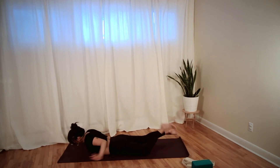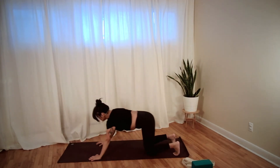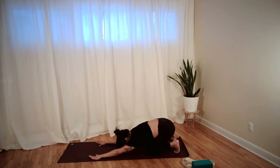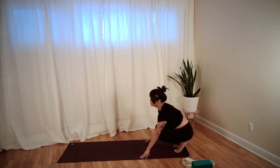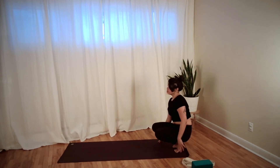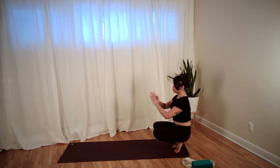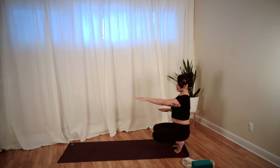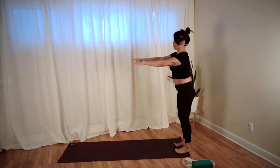Relax down, hands under your shoulders, push back into child's pose — keep your toes curled under. Walk your hands back to your knees and come back into toe stand. Find your balance — maybe this time bringing your hands to your chest or out in front of you. Nice and steady with your eyes. Take a big inhale, and this time on the exhale we stand all the way up.